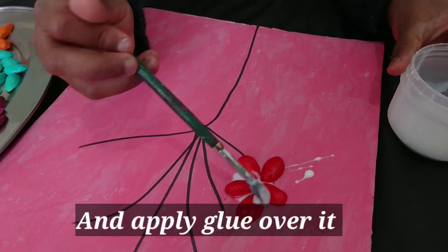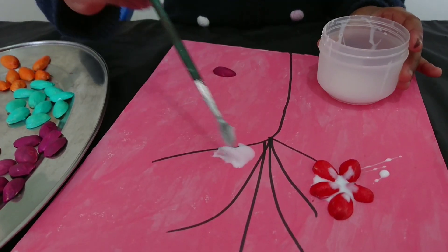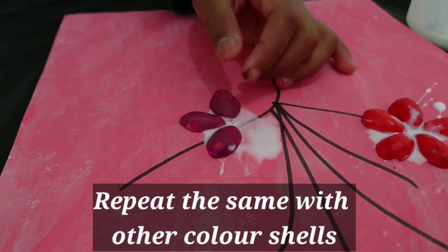Apply glue over it. Repeat the same with the other colour cells.